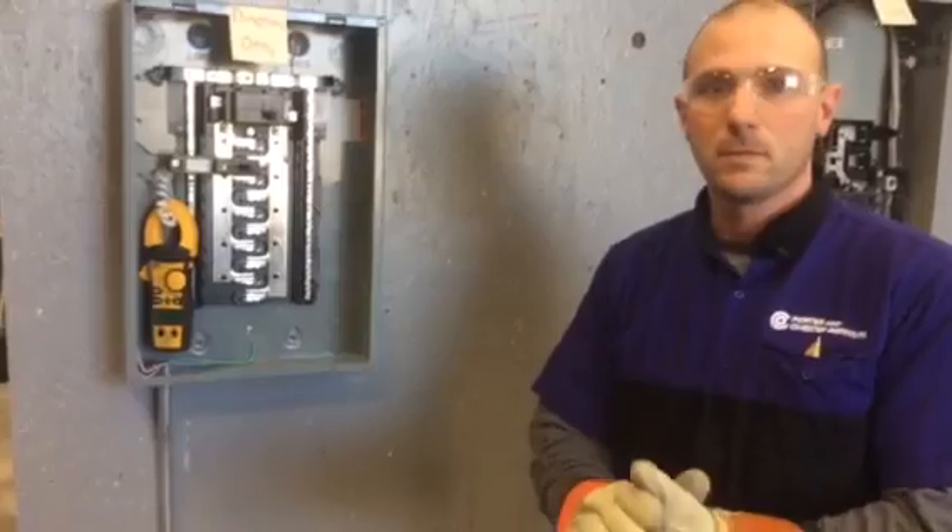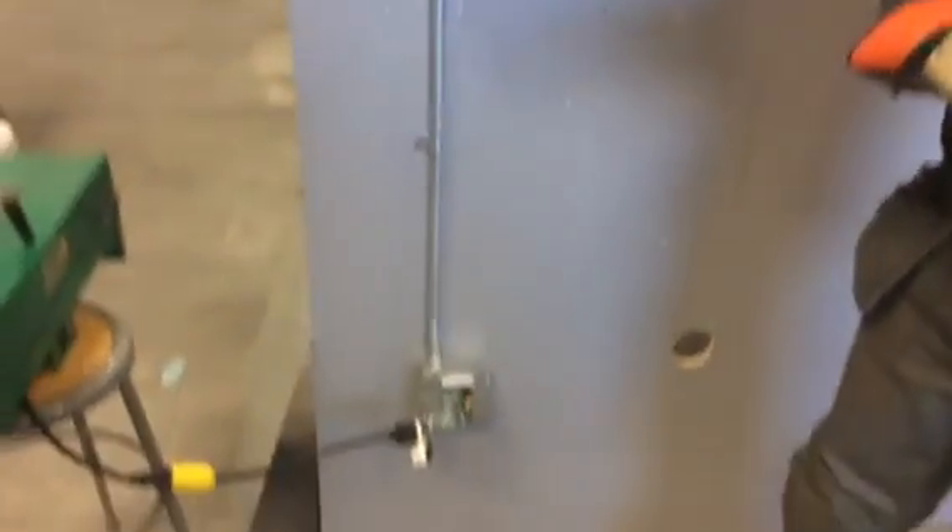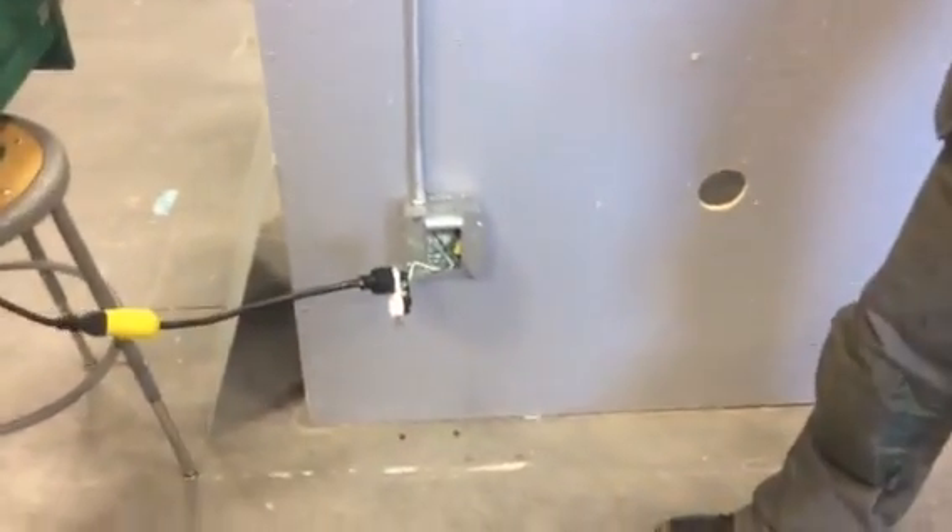Are we going to simulate a series arc fault or a parallel arc fault in this case? In this case, this is going to be a series arc fault.